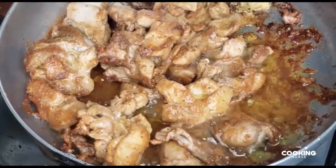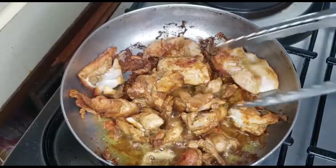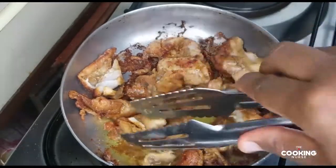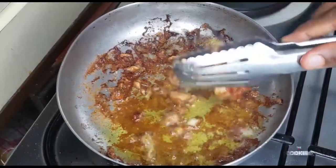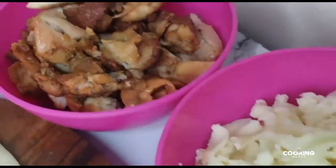Once the chicken is ready and has released its oils, we are just going to remove it, put it aside, and drain some extra oil before we cut it into smaller, manageable pieces. By the time you're frying the chicken, you should be shredding some mozzarella cheese.